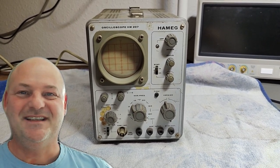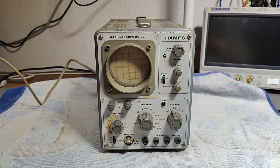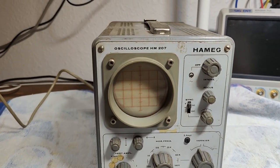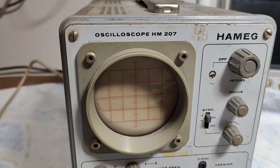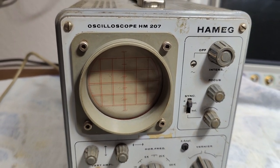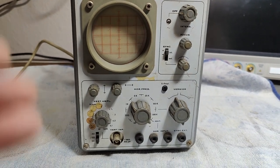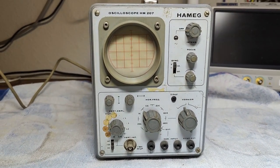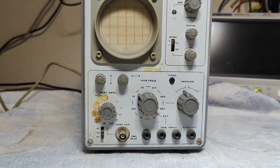Welcome to a new test and teardown video. This time it's another oscilloscope from Hamek — the HM207. I believe this one is the Dash 2 version from 1969, and it is an all-transistor oscilloscope. They even call this an auxilograph.